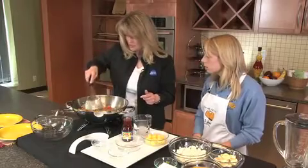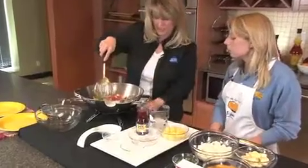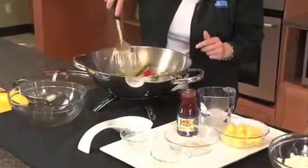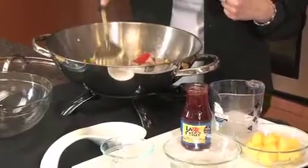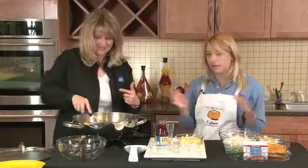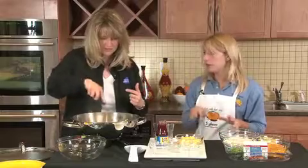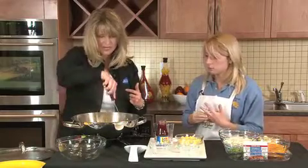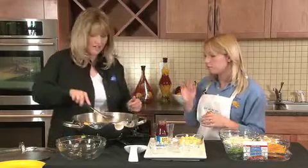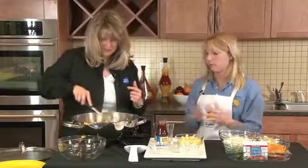We've added these veggies and we're going to stir fry them again for about three or four minutes over medium-high heat. We put the edamame in frozen. Edamame's becoming more and more common — you can usually find it in any frozen vegetable section in your grocery store, and you can find it in the health market at Hy-Vee stores. A lot of people eat it for snacks, or you can add it to main dishes like we're doing here in the stir fry.